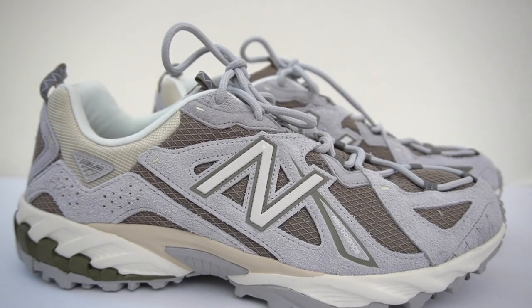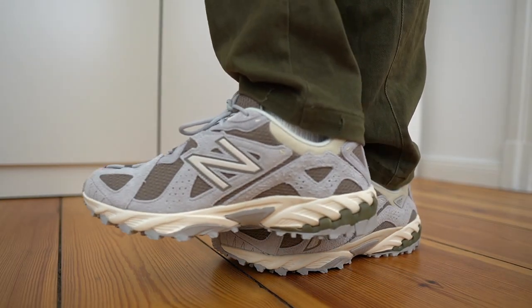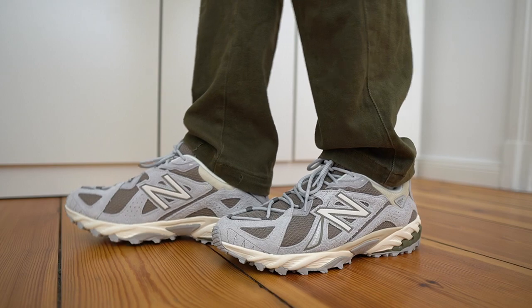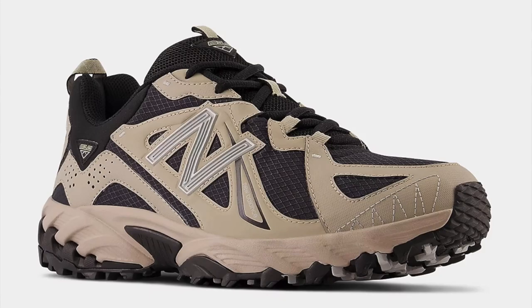Overall, the New Balance 610 is a great shoe with somewhat of an elevated outdoors-type vibe. The plus points are definitely the price — you can't really complain about a $120 shoe — and the looks. When I had these on feet, I just couldn't stop staring at them. This is a great option if you wanted something a little bit different from your 990s, 2002s, or 550s, and definitely a worthy addition to your rotation.